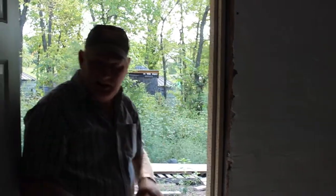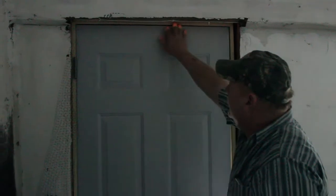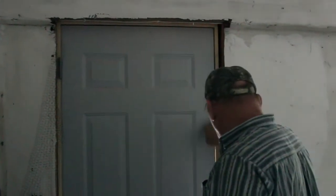Once the door is set, we check the door — make sure it doesn't drag top or bottom. It does not. The reveal is good; it's got about a quarter-inch reveal all around.